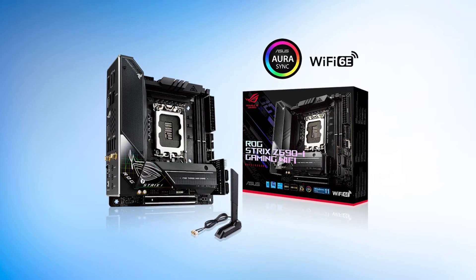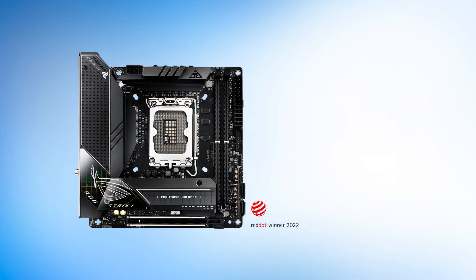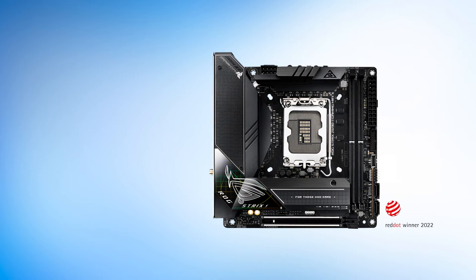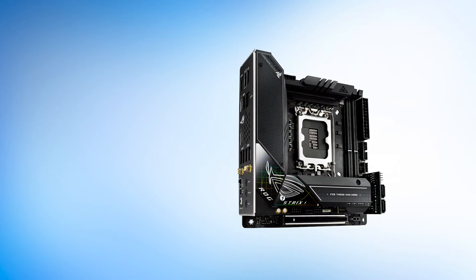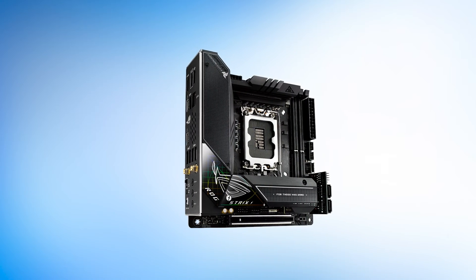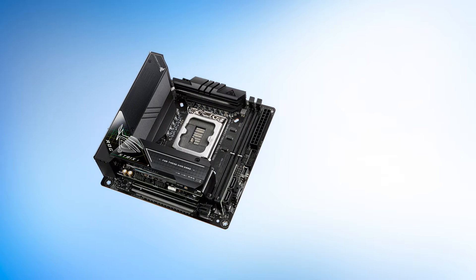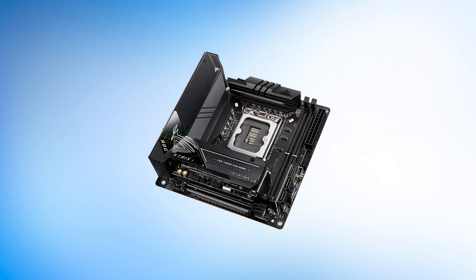When it comes to aesthetics, the ASUS ROG Strix Z690i is quite an attractive board. The classic ASUS ROG design language is easily identifiable, and there are some brave design decisions as well. ASUS has extended the I/O cover downwards and laterally to fuse with the M.2 heatsink, making one giant L-shaped heatsink cover that gives this board a unique look.